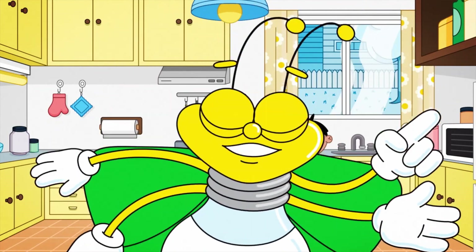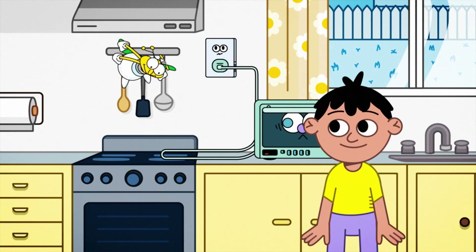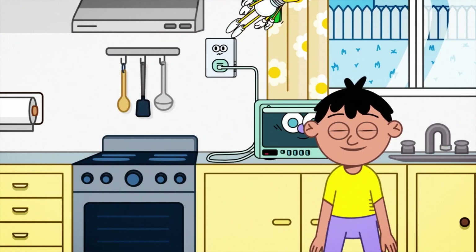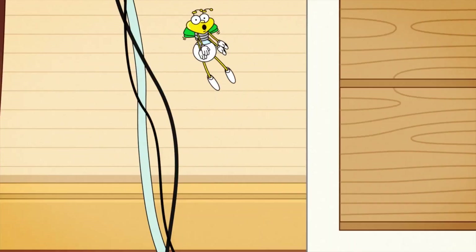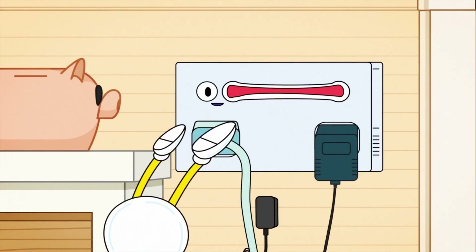Hey, Louie in the house for some home safety tips. I can see that you're quick learners, because you move that cord away from the burners. Heat can damage cords and expose their wires, and damaged cords and overloaded sockets can cause fires.